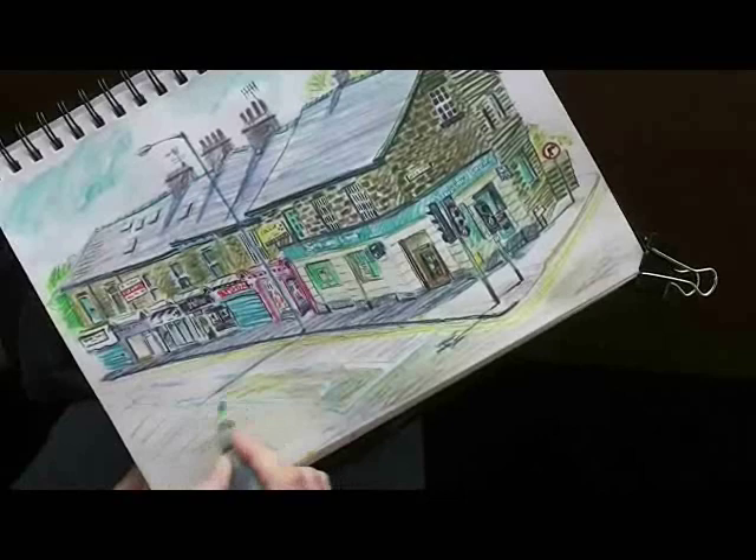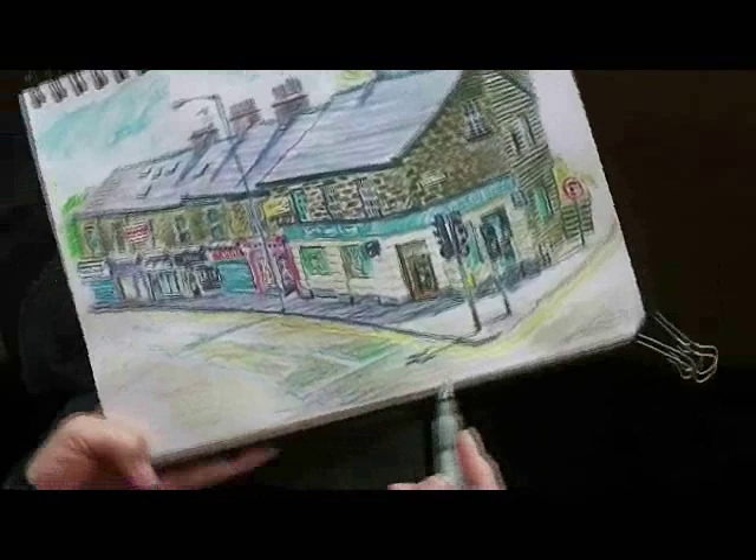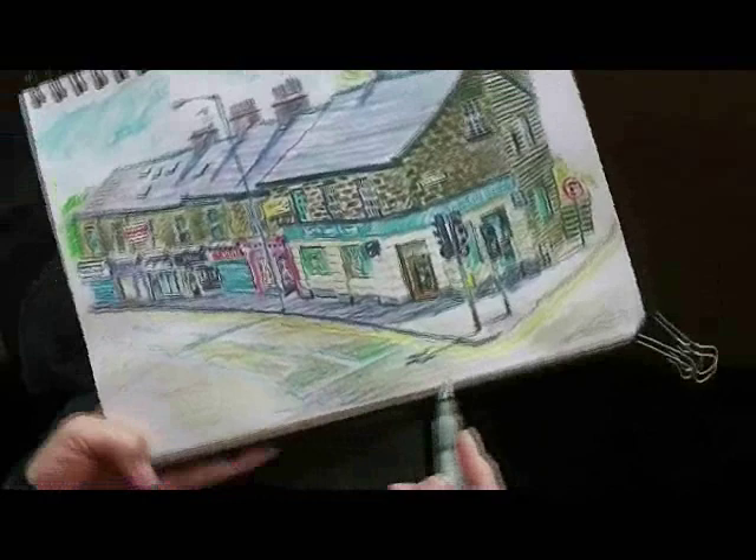I've added more colours to the road now. I didn't want to use grey like actual tarmac, which I thought might look a bit dead, so I've combined a few colours to create a more colourful kind of a neutral.